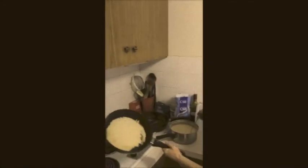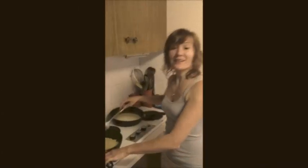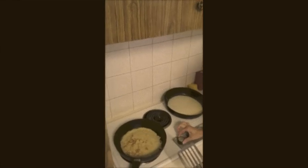Up, and now — up, up — oh look, perfect. First crepe. Now I'm going to reduce the heat slightly.